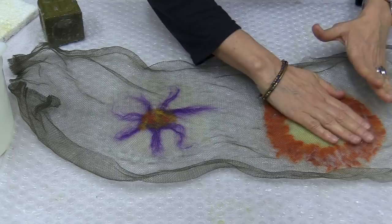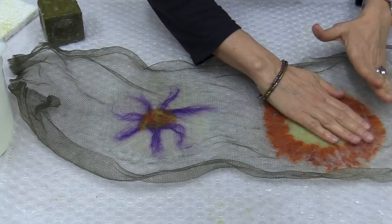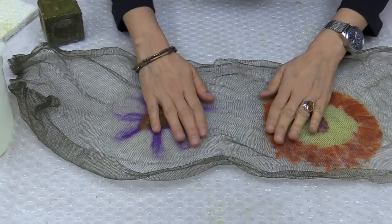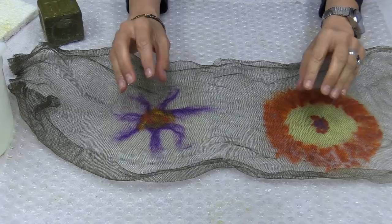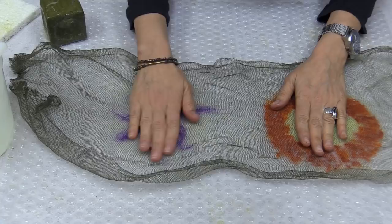Don asks: why use soap when wet felting and not just water? The soap provides a nice glide for your hands. It also — especially with thicker projects — acts as a little bit of glue and helps hold the water in and the fibers together. Initially that's what it's important for, but it also makes a nice lubricant so your hands glide across the fibers.